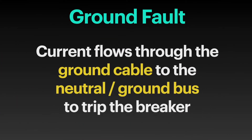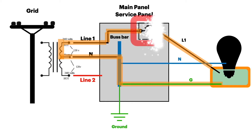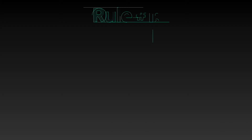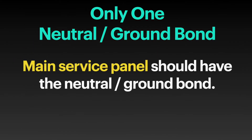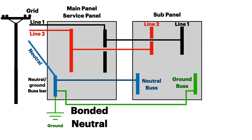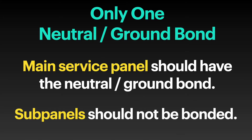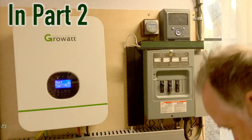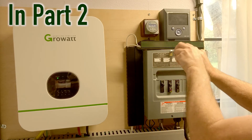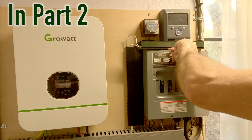If one of the hot wires touches the case ground of an appliance it's known as a ground fault — current will then flow through the grounding cable to the neutral bus bar and trip the breaker. Rule number one: there can only be one neutral-ground bond in your entire electrical system. The main service panel should have the neutral-ground bond; sub panels should not be bonded. In part two of this video we'll look at how to use this information to wire up solar inverters.